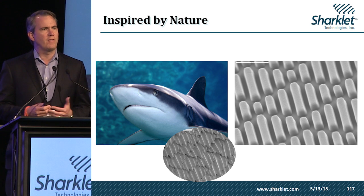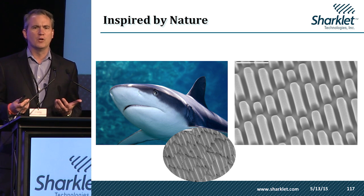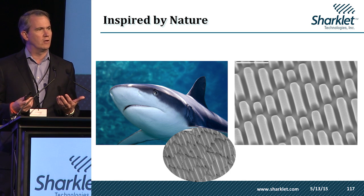The technology originally spun out of the University of Florida, where a professor was experimenting with the idea of engineered roughness — could he scratch up a surface and affect the way microorganisms would attach to it? He got inspired by the skin of the shark when he learned that shark skin violates a rule of the ocean.